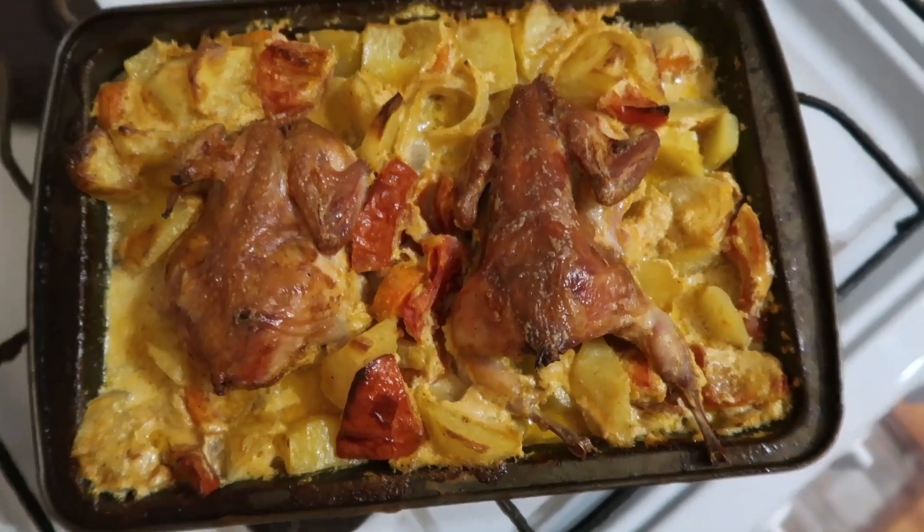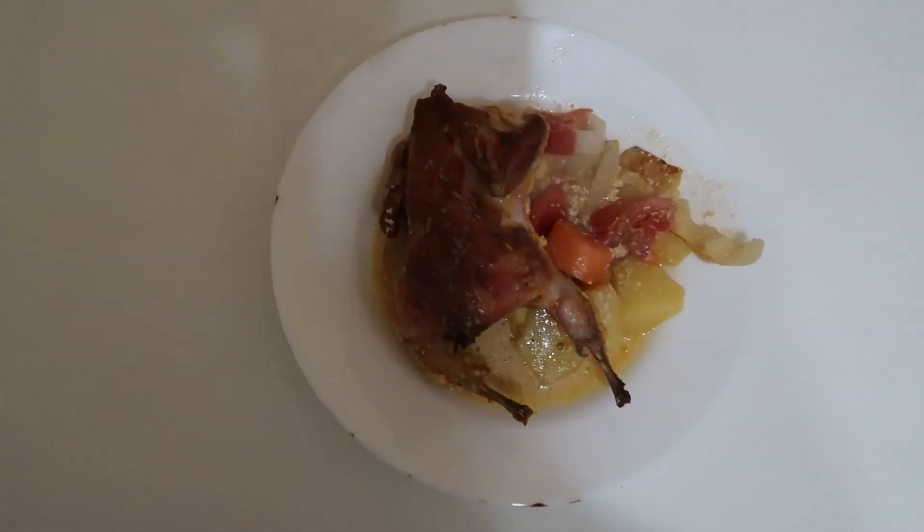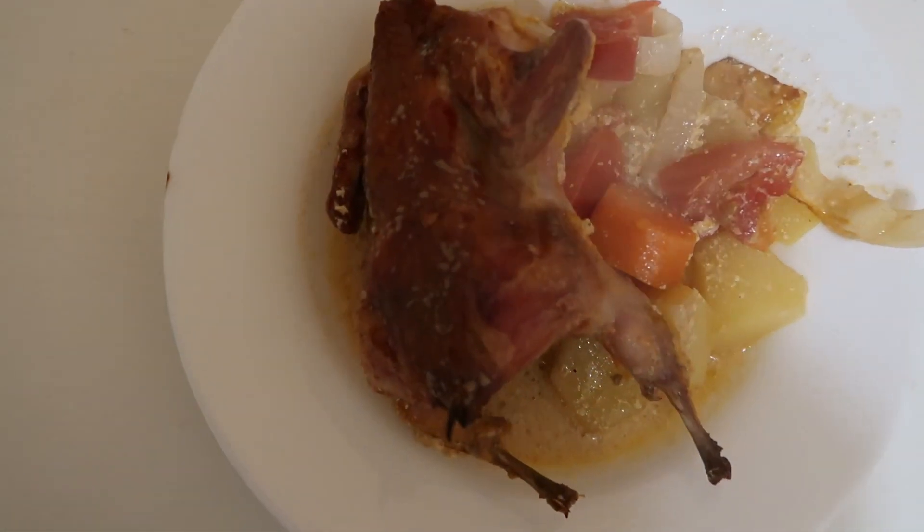Our dish is ready — this is delicious! Subscribe to my channel and write in the comments what quail recipes you like.